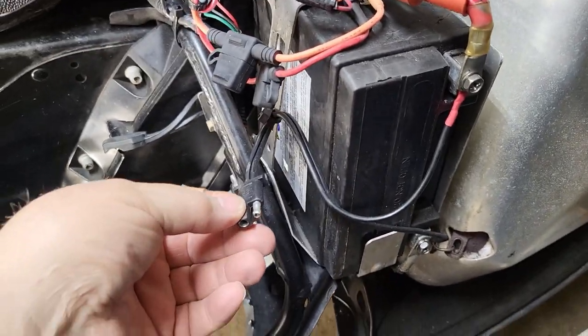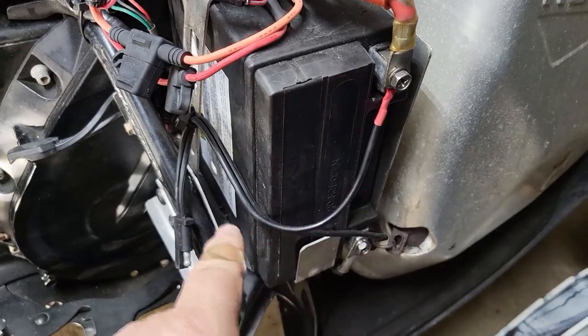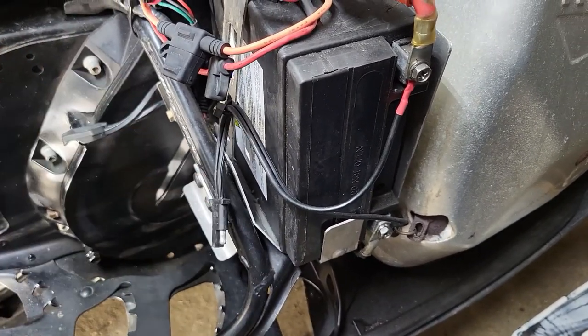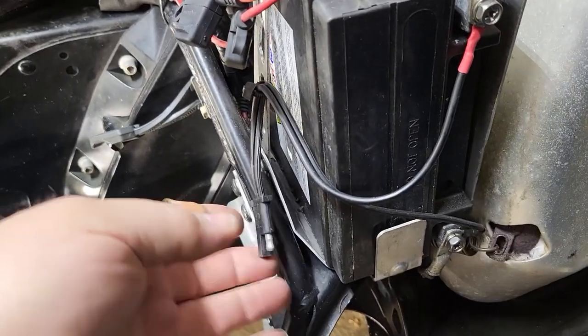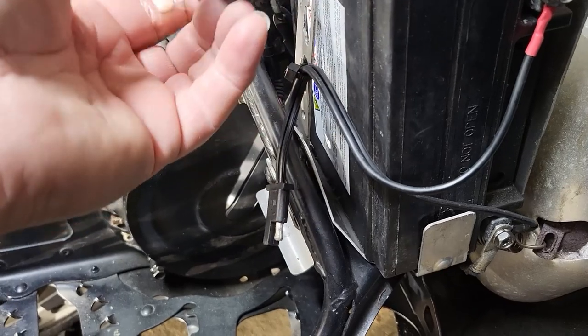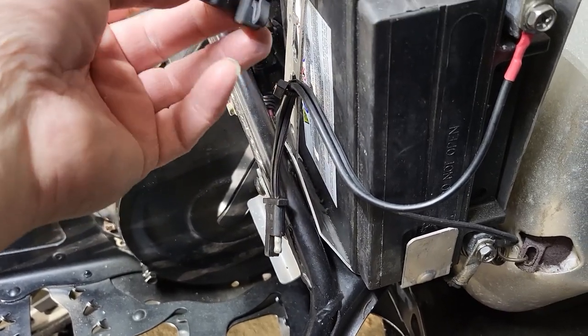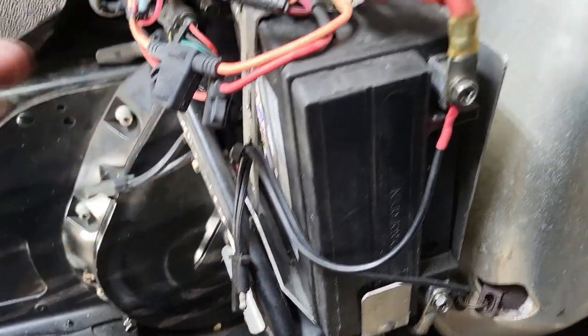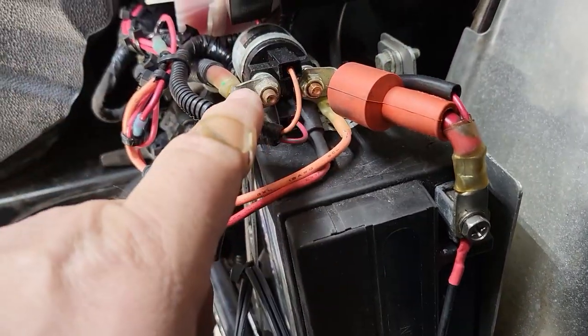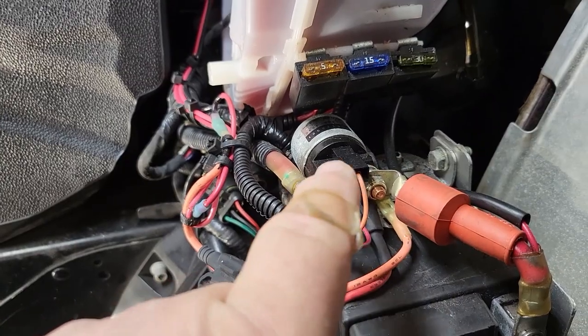Here's the current battery tender and you can see how short it is. I have one of these on my boat battery because during the summer months I always have to keep it plugged in — the boat always drains that battery to zero.